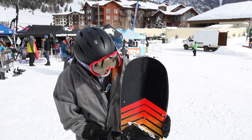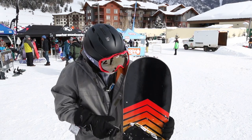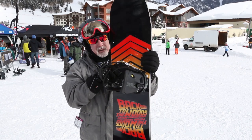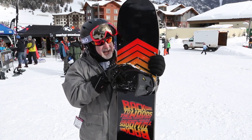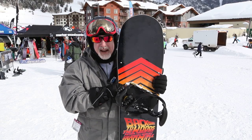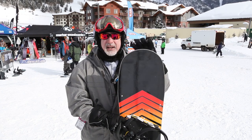Just another shout out to the Jones booth — they're the booth that does the Now bindings. I had these on a board yesterday, and when you get in these you don't even notice the binding, which is the way it's supposed to be. It's transparent.